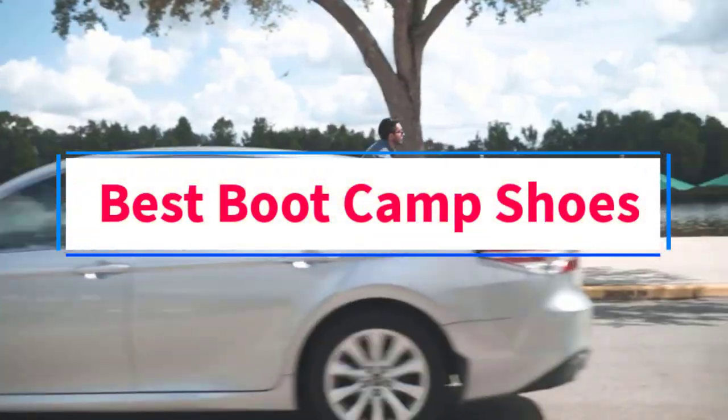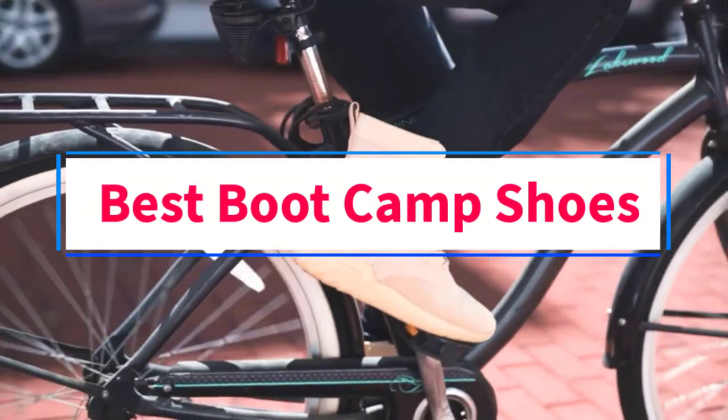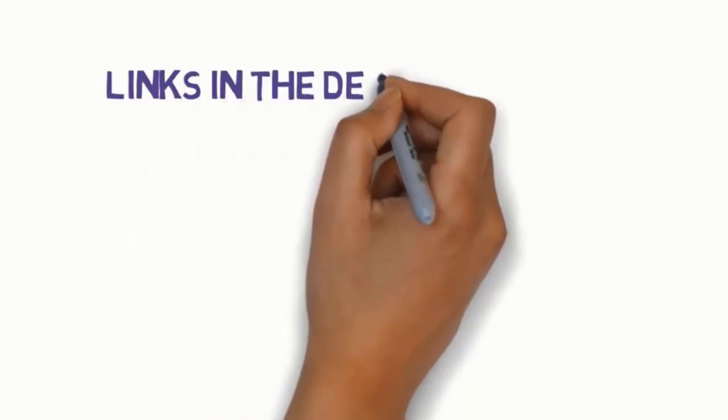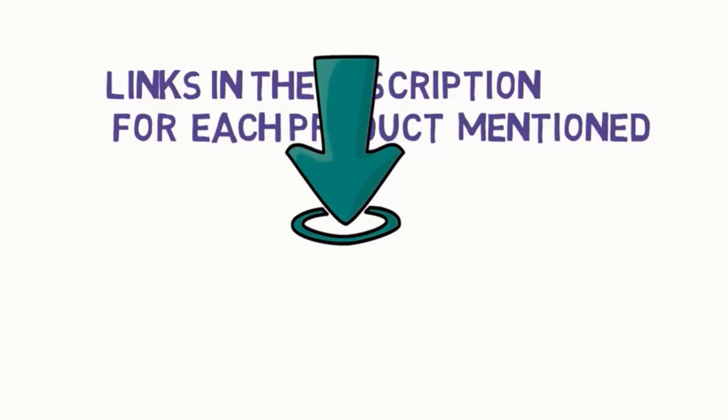Are you looking for the best boot camp shoes? In this video, we will look at some of the six best boot camp shoes on the market. Before we get started with our video, we have included links in the description, so make sure you check those out to see which one is in your budget range.